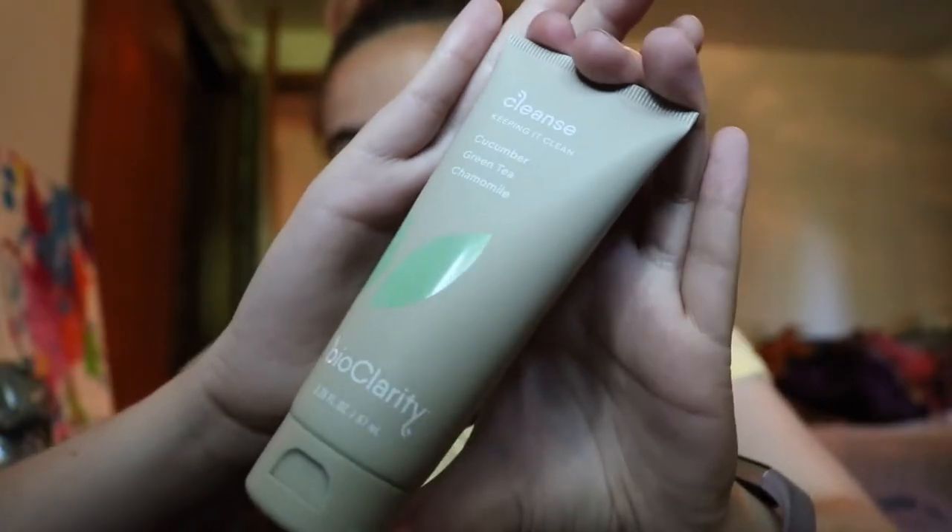The first thing I'm pulling out is called 'Cleanse — Keep It Clean.' It has cucumber, green tea, and chamomile — I'm assuming it's a face wash. I'm going to smell it because I'm curious; it has a little seal. It really doesn't have a huge smell — I can kind of smell the cucumber but not a whole lot. So that's good if you're sensitive to fragrances in face products. The bottle feels nice.